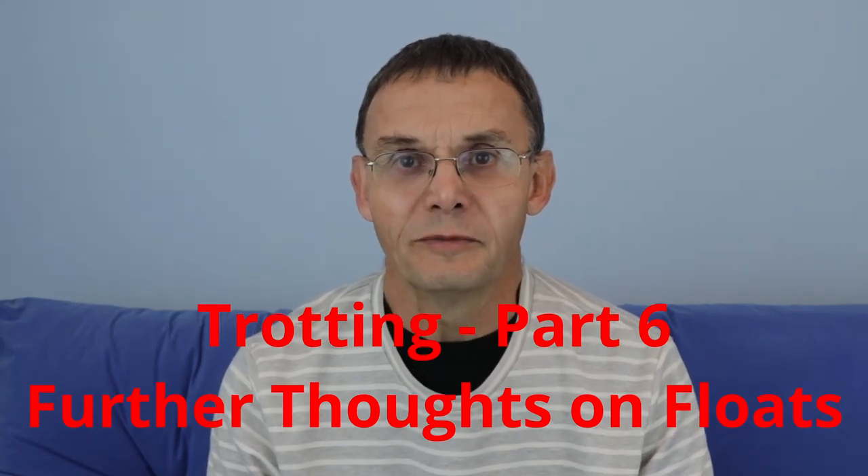In this episode of my series on trotting, I want to take another look at floats. I briefly mentioned floats in, I think, the second episode of this series, and before I do some more fishing on the Avon, I just want to have a more detailed look.